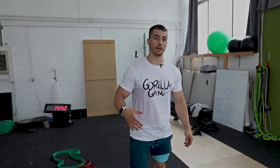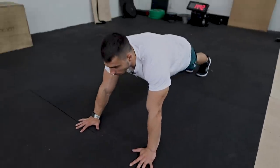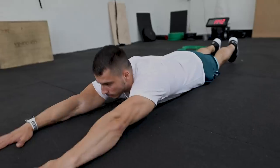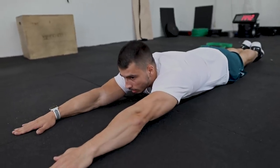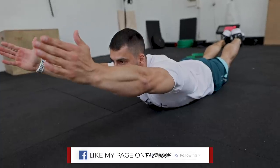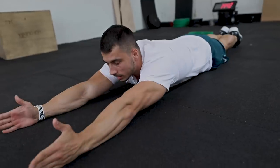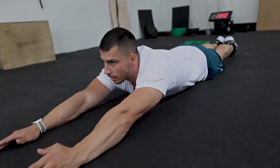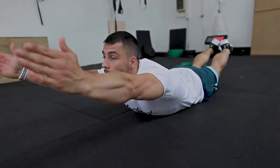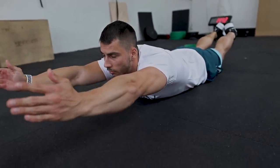The last exercise in this beginner back workout is the Superman hold. Lay down on your stomach, extend your arms, and lift your arms and legs at the same time. Don't bend your arms or your legs — keep them straight and lift your head up. Hold it for 30 seconds, four sets.